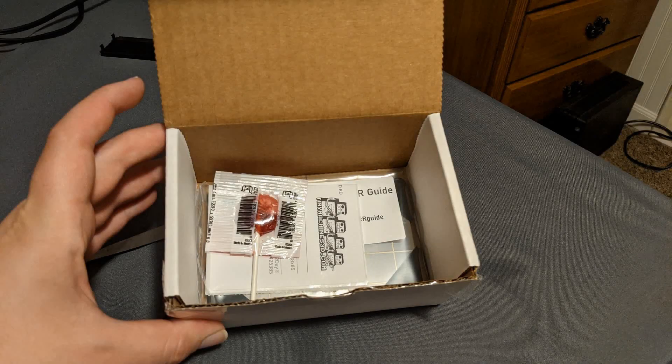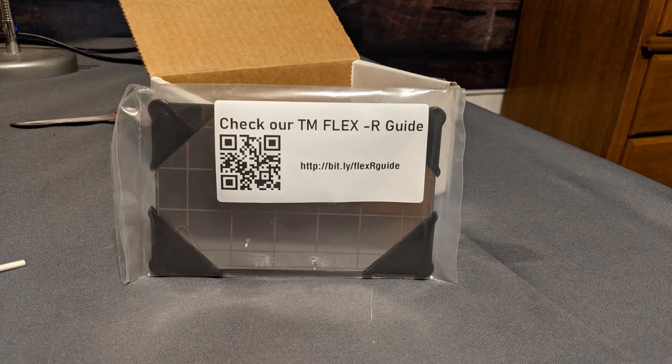I'm not sure who started this trend of printer companies giving you free candy when you buy something from them, but I am all for it. This was an awesome surprise when I popped open this box. The flex plate and the magnet were really well packaged, and the sticker on the front with that QR code was a really awesome touch — you can scan that and go right to their installation video. Just really well thought out.